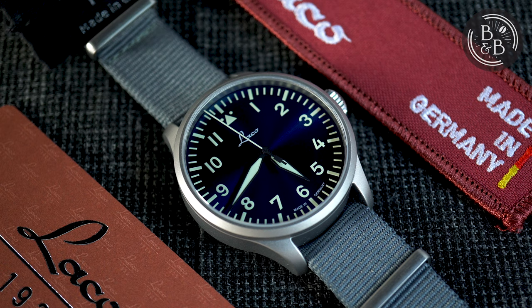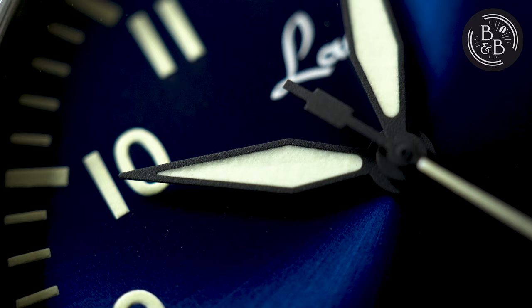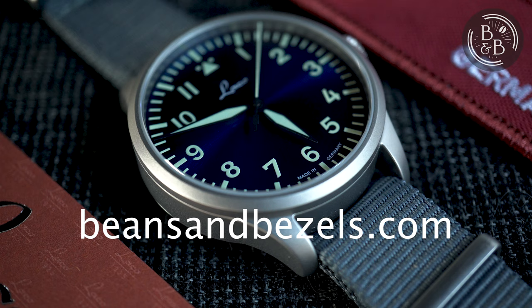In terms of presentation, the Augsburg ships in a wonderful fold-out box, with the same manual and warranty card like the Munster. Thanks for watching, and don't forget to read the full length reviews in the link below. I'm very impressed with these watches, and they will definitely not be the last Laco-related reviews on this channel, so let me know what you think of these watches in the comments.